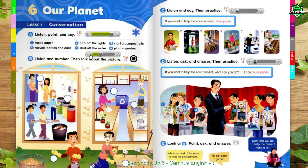3. Oh, no! We need more paper to finish this project about plants. Don't worry. Look over here. There's a lot of paper in this recycling box. We can reuse paper to finish our project. Great idea!